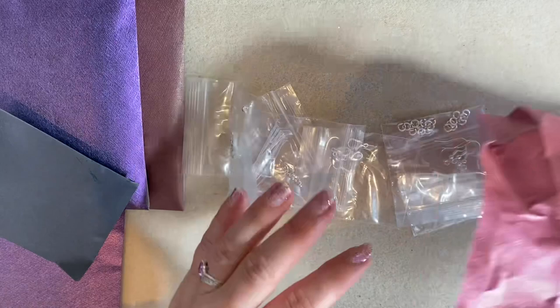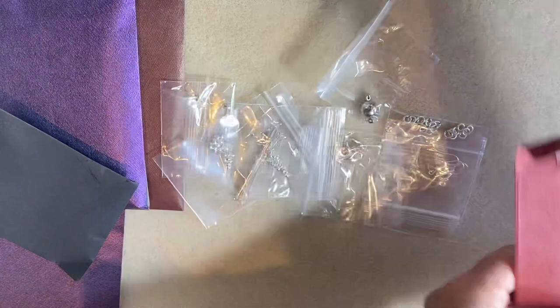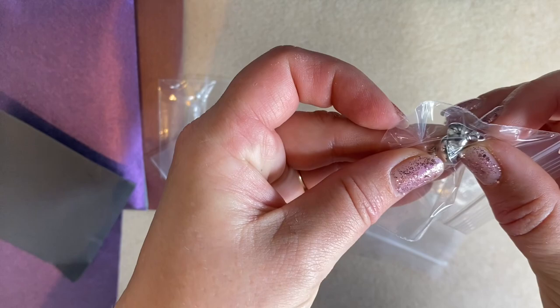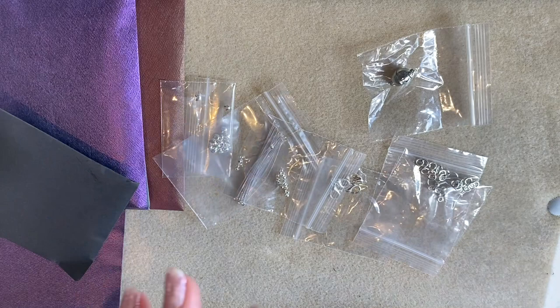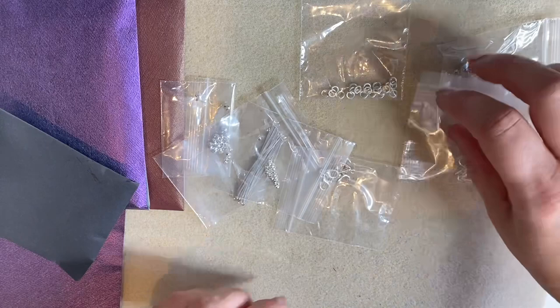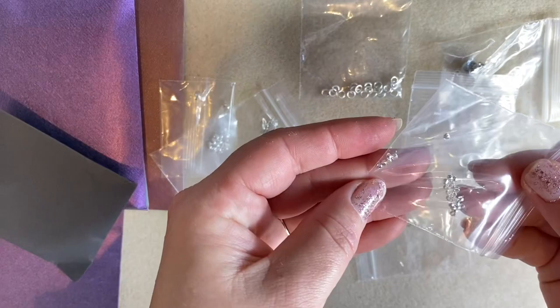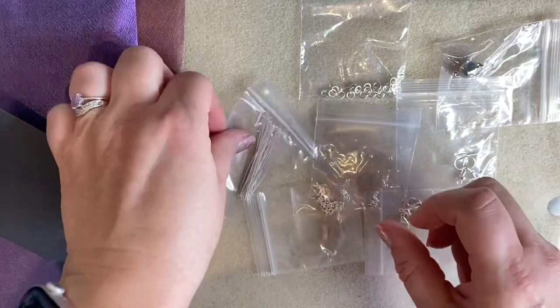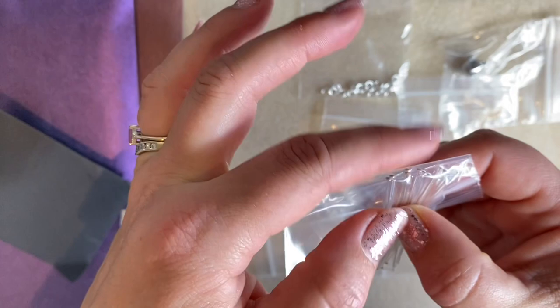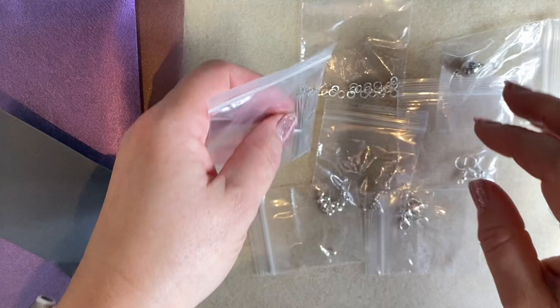Straight away something has grabbed my attention — a beautiful oval magnetic clasp. Those are great for anyone who has trouble fastening, or great as a feature at the front. We've also got jump rings, ear wires, beautiful lobster claw clasps, spacer beads, crimp beads, crimp covers, and head pins. These are really nice ones with flat ends, so when you pop a gemstone on there's nothing showing at the other side — it keeps a lovely silhouette. So we've gone with silver findings.